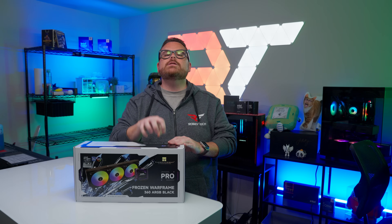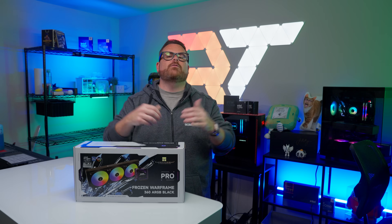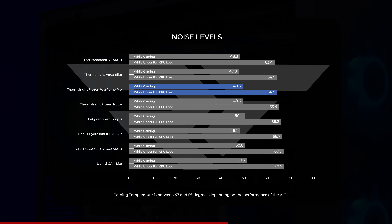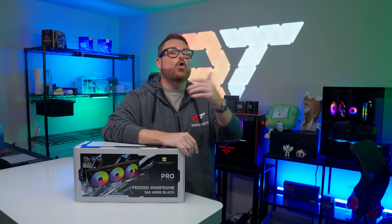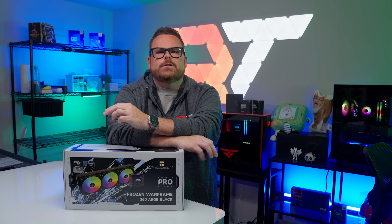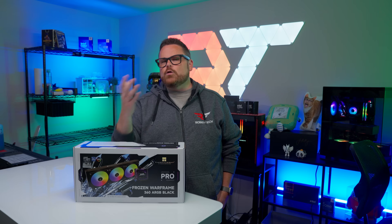Now let's look at how well the AIO blends in acoustically. While we want it to take down temps, none of us want the roar of jet engines from our PC while gaming. At gaming loads we recorded an average volume of 49.5 decibels; at full CPU load, that jumps to 64.5 decibels. The National Hearing Conservation Association puts those numbers at the level of a normal conversation — we put it in the ignorable box. Being decidedly average in noise is a good thing, because it means the Frozen Warframe Pro is likely to blend in with your system.